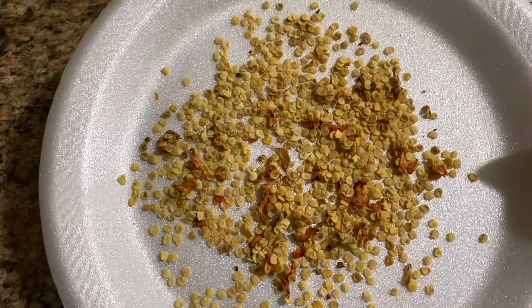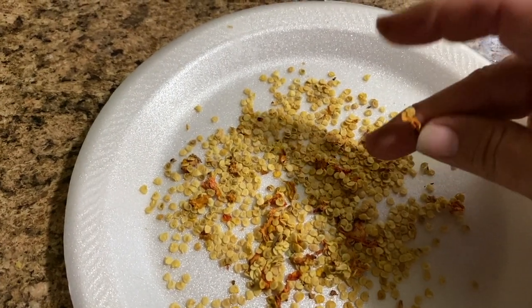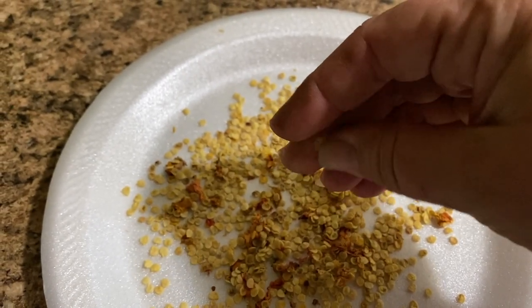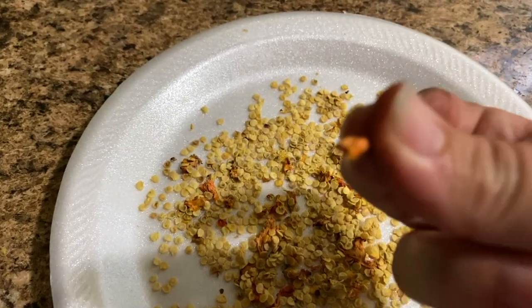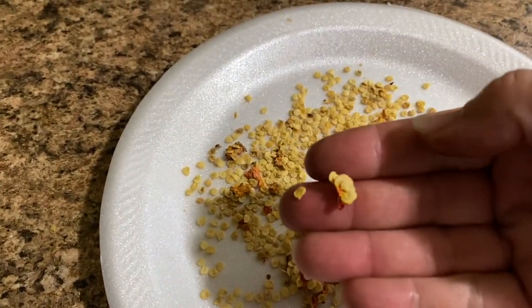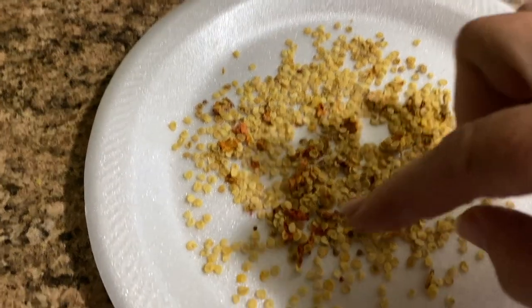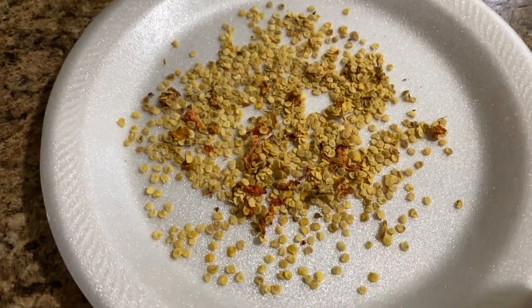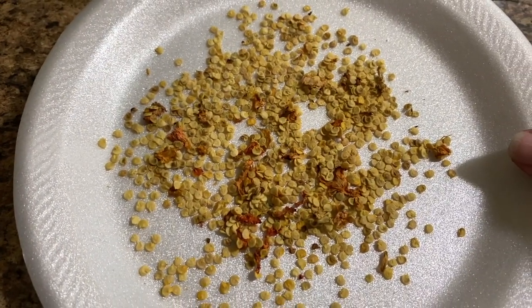Here are the seeds all dried up from the chocolate baby bells. With the tops, I just kind of roll my fingers in between the little stems. That will get the rest of the seeds off — see how there are still seeds on there? I just roll it and it all comes off. Then I'll just pick through the red stuff and get rid of it, and put it in a Ziploc bag, mark it, and save it for next year so we can grow more.